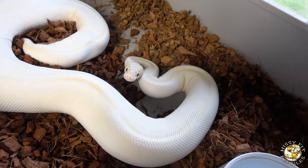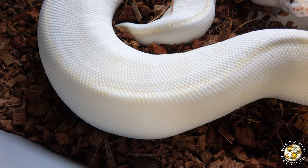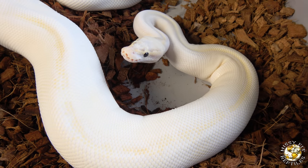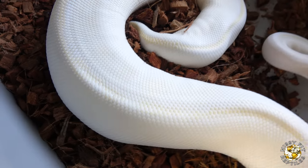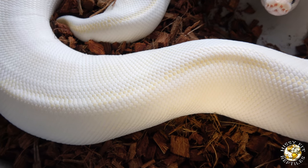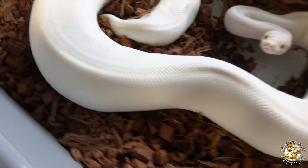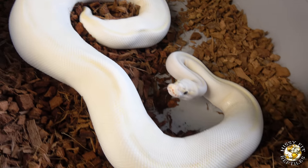Here we have the Pastel Ivory and she is ovulating — look at her, she is huge. That's a really good ovulation right there. She does not look too happy. She is pretty massive in that spot; the bulge is massive. I actually thought I saw an ovulation the other day, but it must have been how she was laying. But now this is officially an ovulation. She will have to go into a pre-lay shed here in the next few weeks. This is a pairing between the Orange Dream Fire Spider, Possible Leopard, Possible Calico.